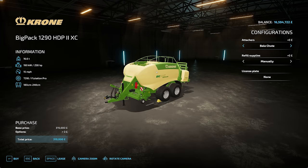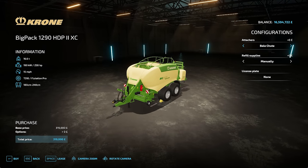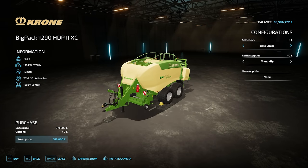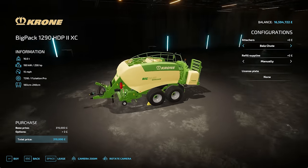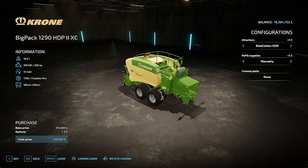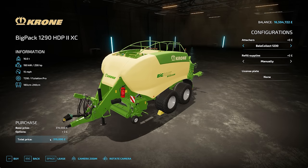I saw one of these at Lamma this week, so it puts a big smile on my face seeing this - the Big Pack 1290 is back. 16.6 tonnes, you need 258 horsepower to run this, but it will run at 15 miles an hour, which is brilliant. You've got the option of 180 to 240 centimetre bales, at 319,000 in price. You've got the option of a bale chute if you just want to turf your bales out onto the field, or the bale collect 1230. Same option again - refill supplies manually or automatic. There is your Big Pack 1290.